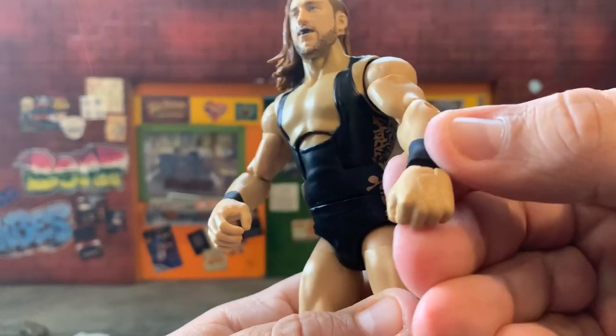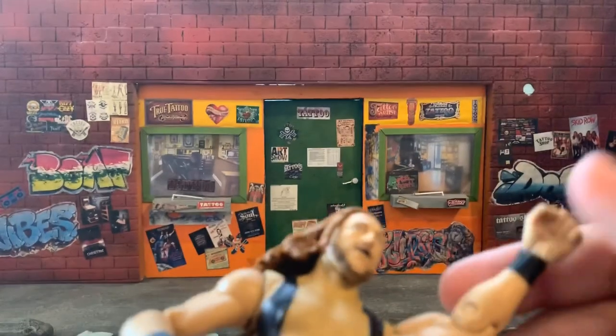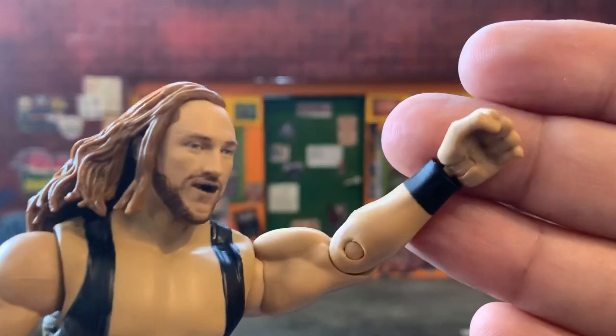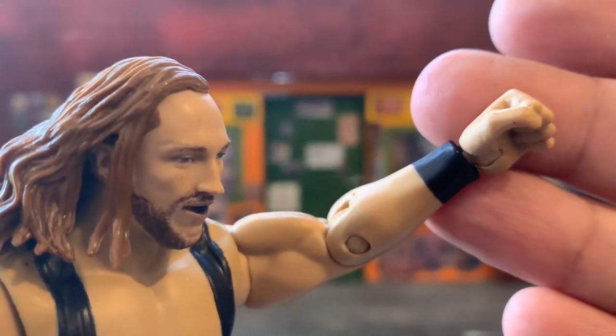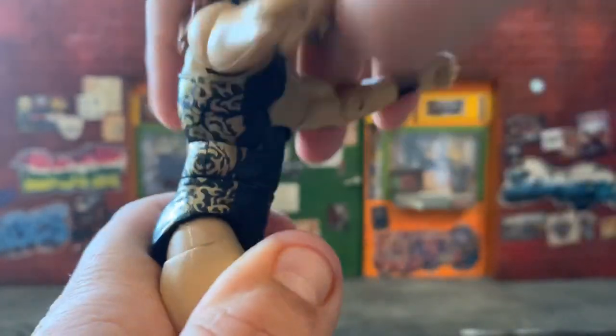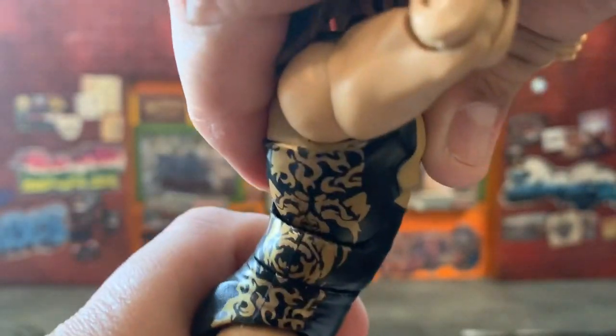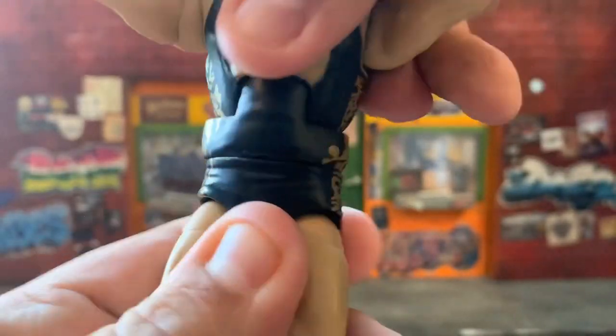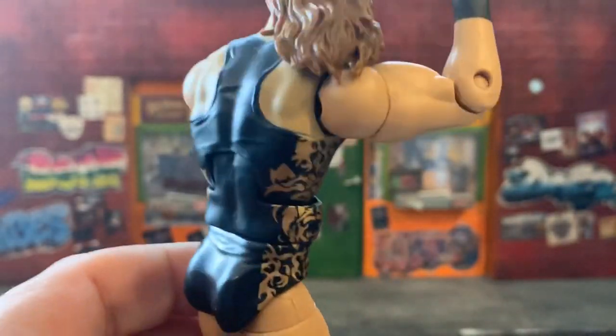He has a painted-on wrist pad — I wish there was a little more sculpt to it, but it is what it is. The abdominal crunch doesn't give you much going forward — basically nothing — and not much going back either. You also get a swivel at the waist. The uniform is gorgeous.